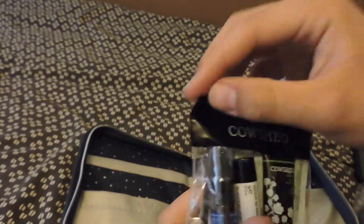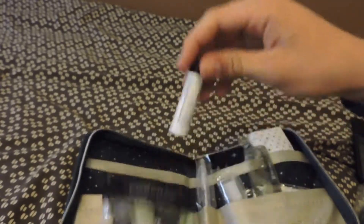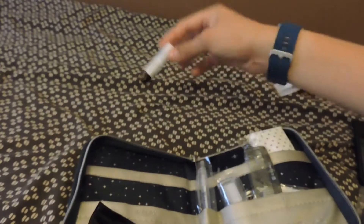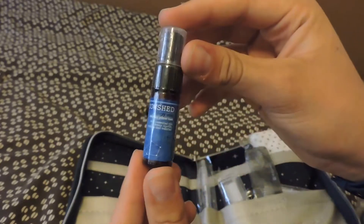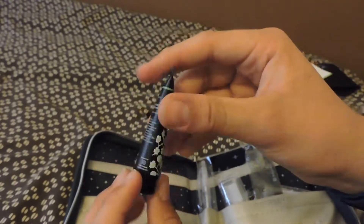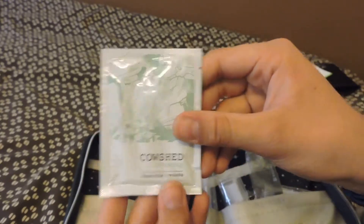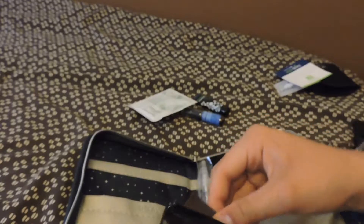In the relax part of the amenity kit, it comes with some lip balm — it's called Cowshed, they call it 'Lippy Cow.' It also comes with a 'Sleepy Cow,' which I think you put on your pillow when you go to sleep. It smells decent but not something I'd use every day. You also get a hand cream that smells pretty good, and a towelette as well.